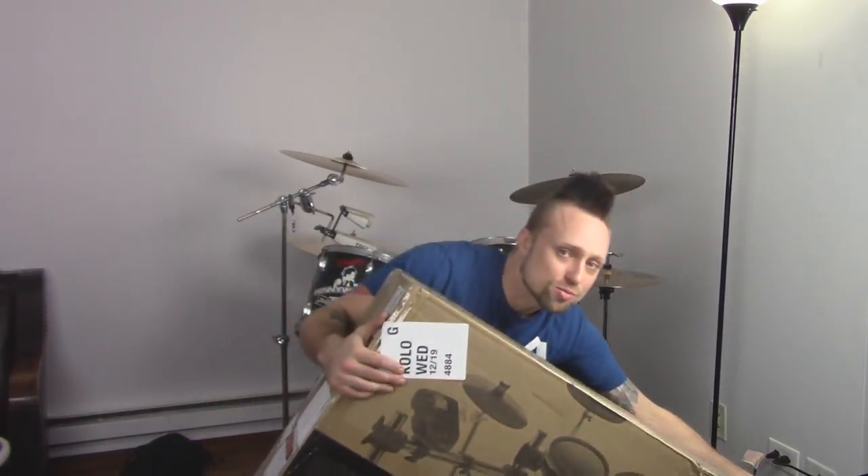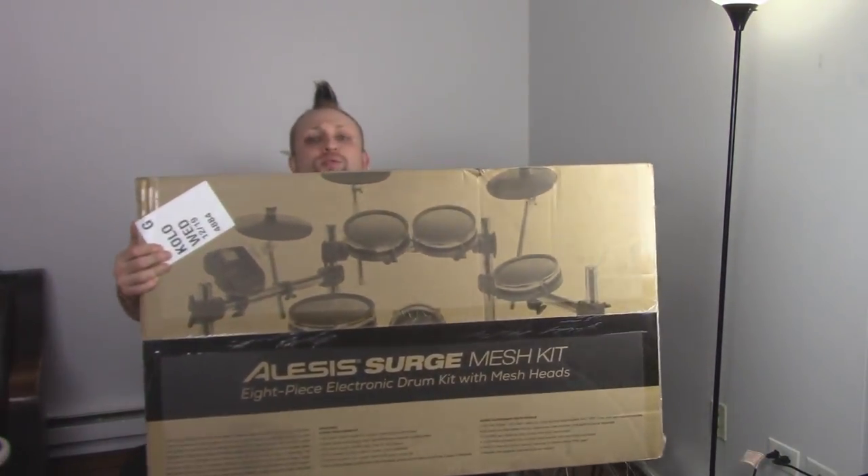What is shaking homies? So today I got something awesome — the Alesis Surge Mesh electronic drum set, all for unboxing and review.